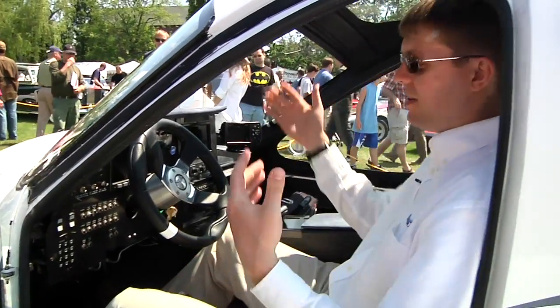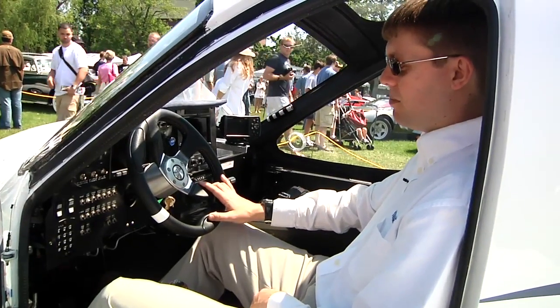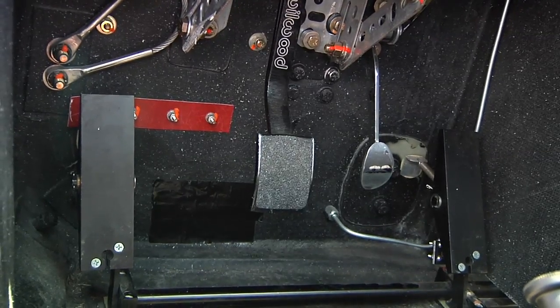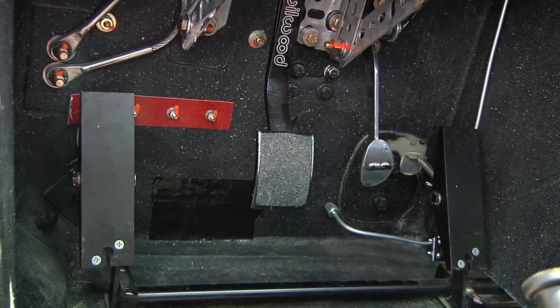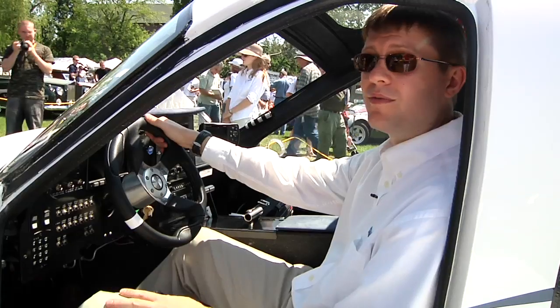Driving it is very familiar to any driver. You move your foot right here — right foot is gas, brake — just like a normal automatic transmission car, no clutch. And the steering wheel is right here. So just gas, brake, and steering wheel for driving.